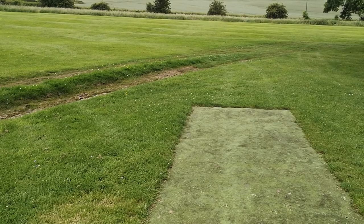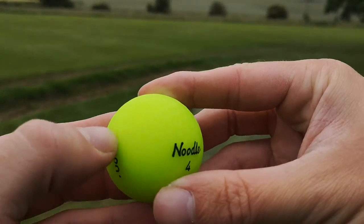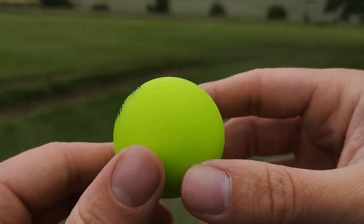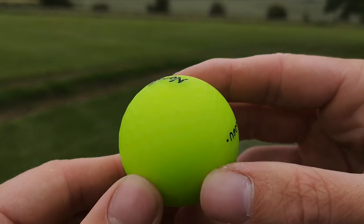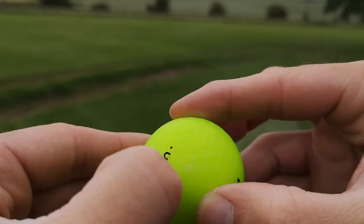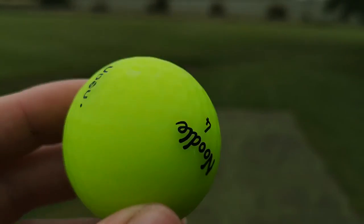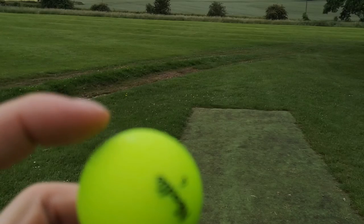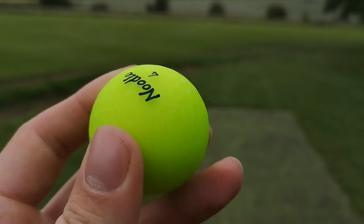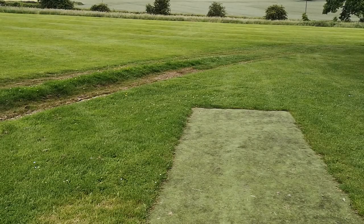Let's see how these golf balls have held up. This is the green one — it might be hard to see on camera because of the light, but the casing has held up really well. It's barely marked; there's a little scuff there, but it's not too bad. I think that's more the paint. The green one has held up well — I'm impressed.